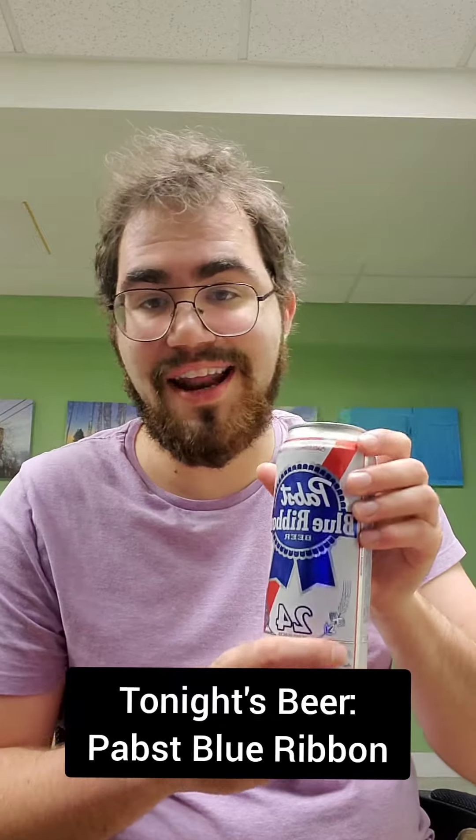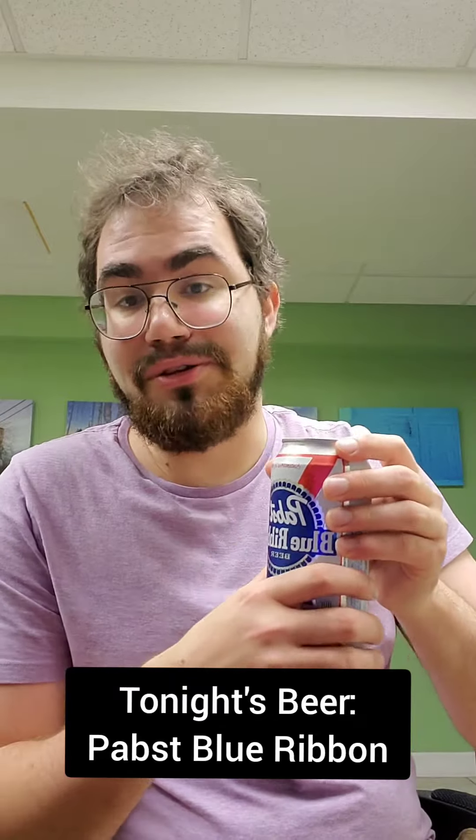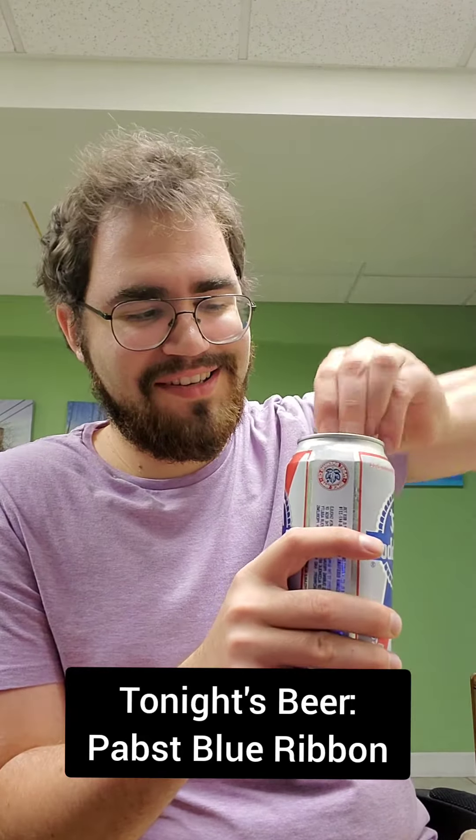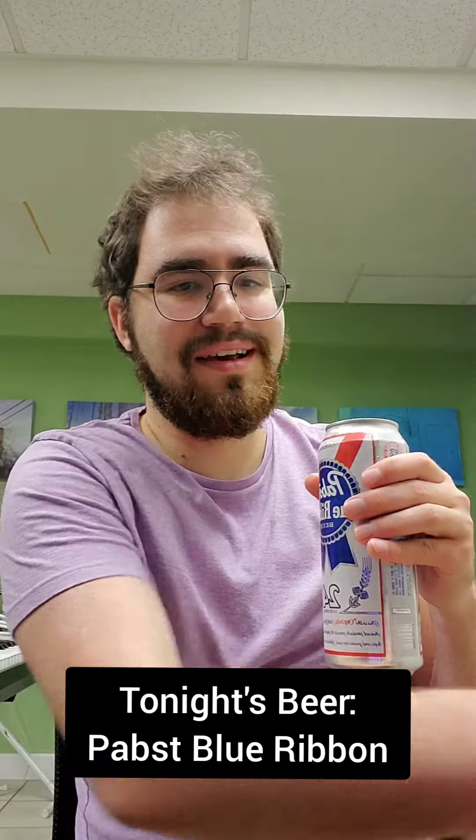So without further ado, let's open it up and check it out. I've got a nice 24-ounce can, because you can't have a Pabst without it being absolutely massive, so let's do it.